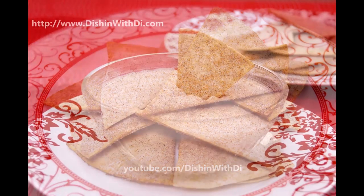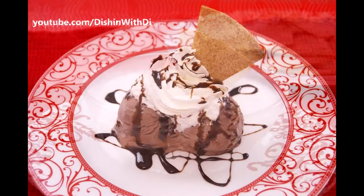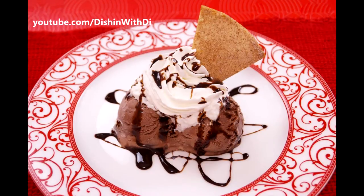Hi, I'm Diane Cometa and today on Dishin' with Dai, I'm going to show you how to make Cinnamon Sugar Crispy Tortilla Chips. These are delicious as an appetizer or a snack and there's only a few simple ingredients. So let me show you what you need and we'll get started.